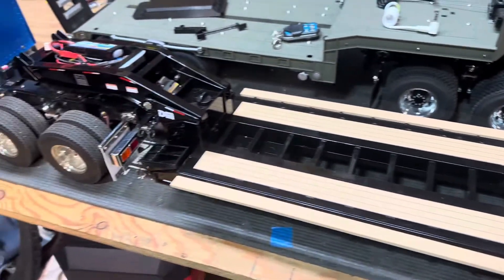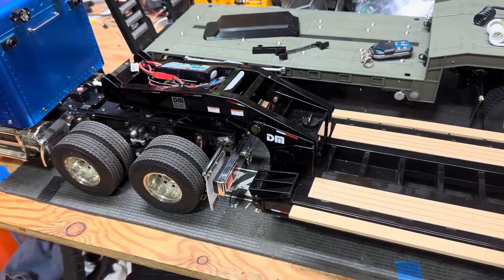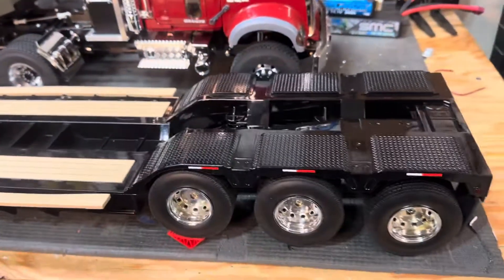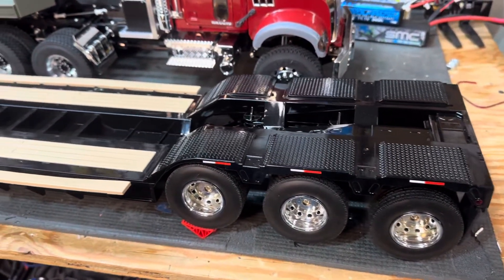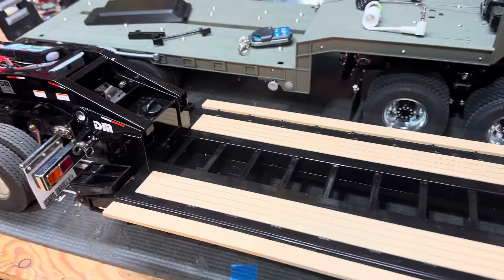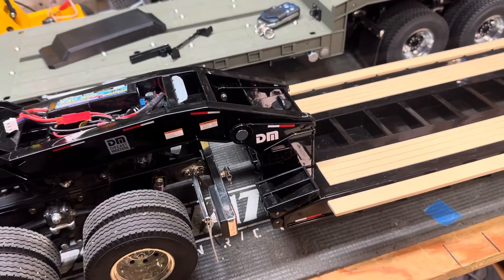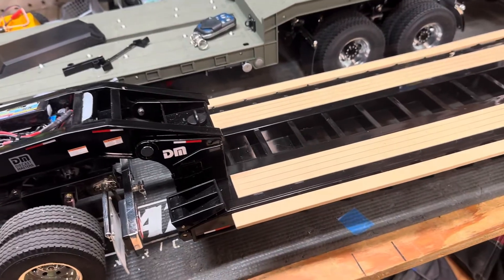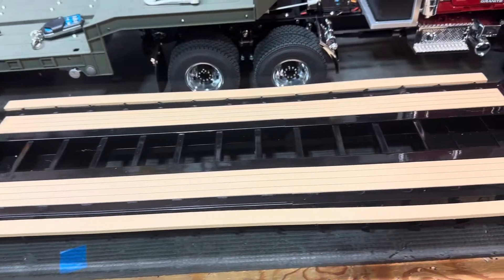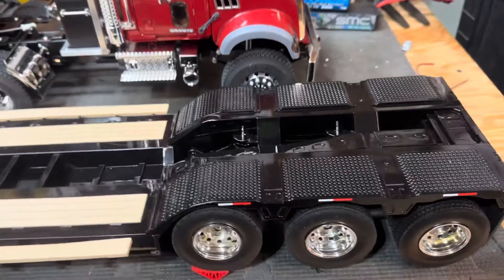I wouldn't consider this a reasonable comparison to the RC4WD trailer, simply because they are in different categories. Kind of ironic that Diecast Masters is all plastic — though I get it, I know where the name comes from; they do 1/50th scale die-cast toys. But the RC4WD trailer is all aluminum. It is top shelf quality, but it also comes with a top shelf price.